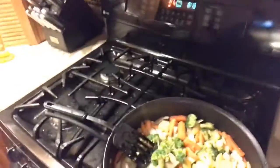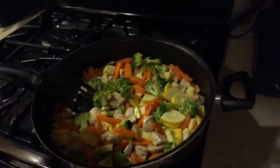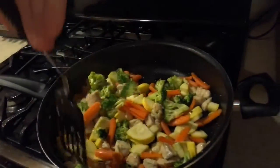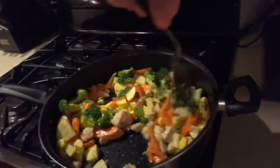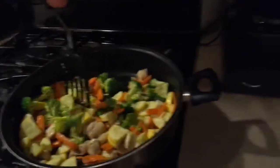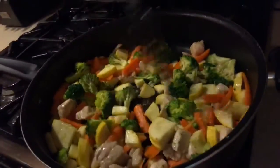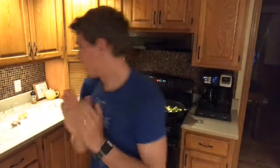Let me show the overhead light here so you can see and the camera can focus in. Check that out — you're essentially making a chicken and veggie stir fry for your base. That's all you're really doing. And all I have in there is that tablespoon or so of oil and then the seasoning. Good stuff right there — it's going to be so delicious.